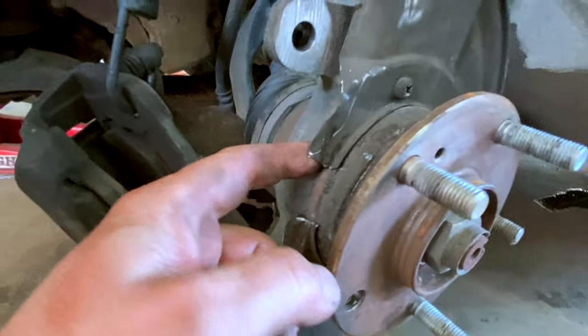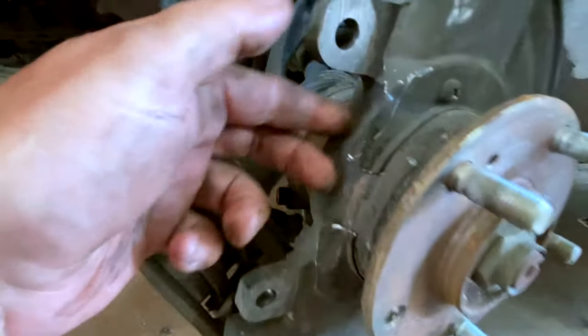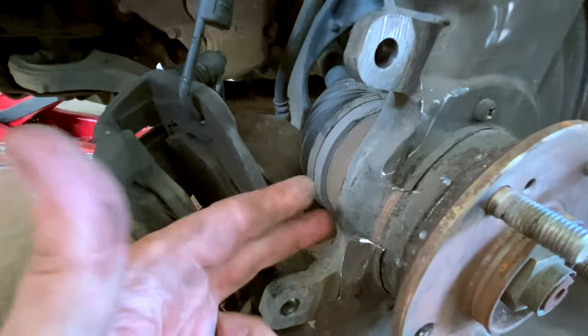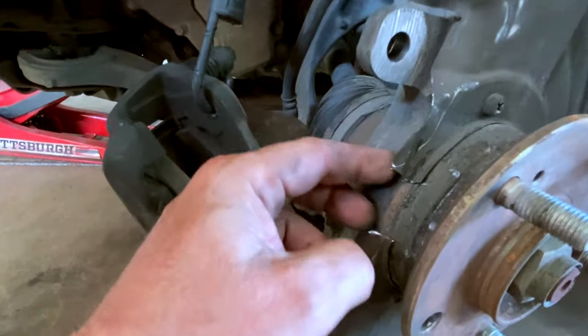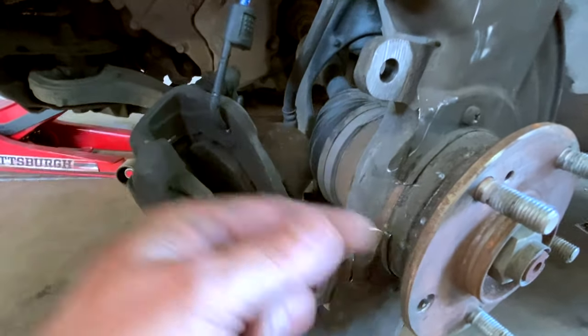Let me show you something - this is what I had to do before. You're going to take a Dremel and just cut off a little piece of this backing plate. It won't hurt anything, doesn't affect anything - it's a backing plate for dust. Just zip zip, pull that out and then you have a straight shot to put those new wheel studs in.